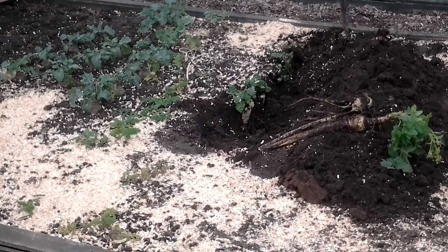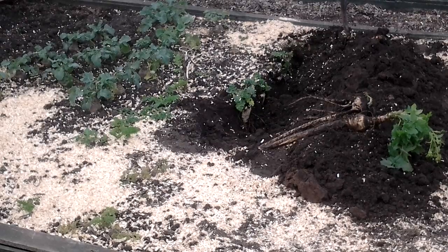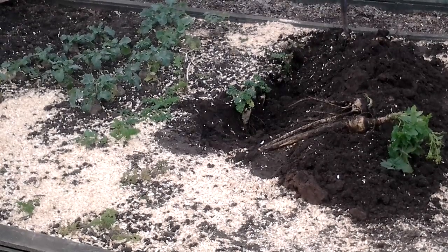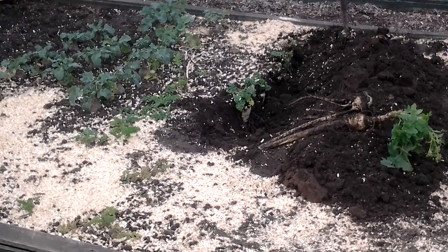Welcome to my allotment, block 3 in North Warwickshire. I'm just going to pull the last of my parsnips out now to get ready for the potatoes this year, so I'll just pull a few more out.